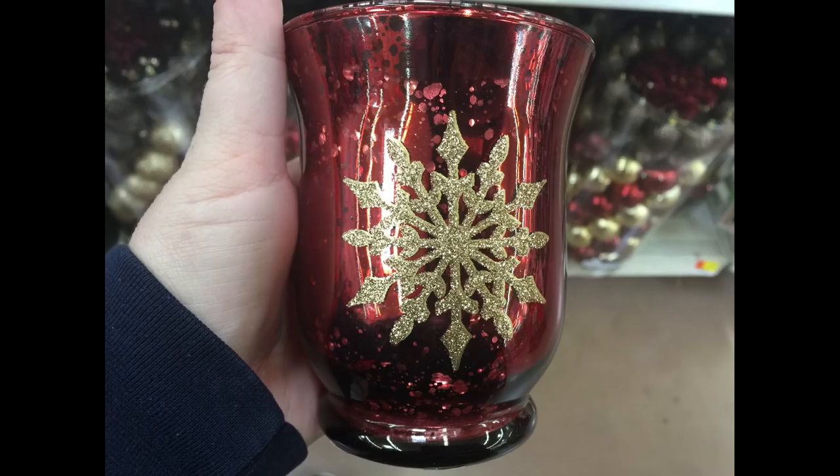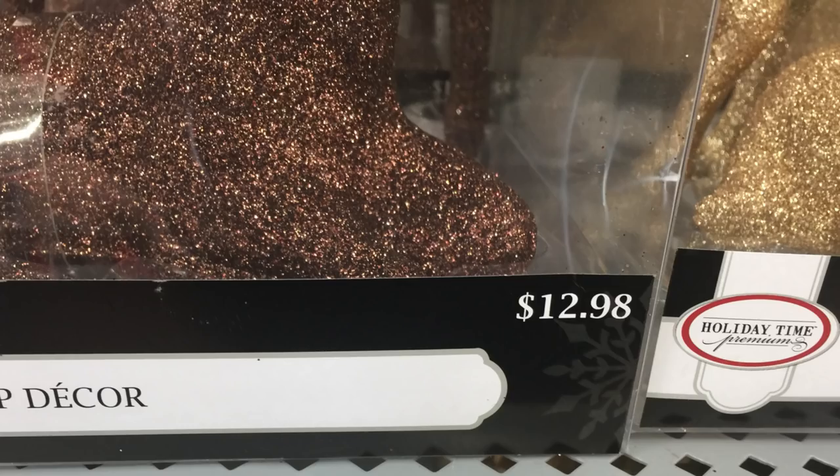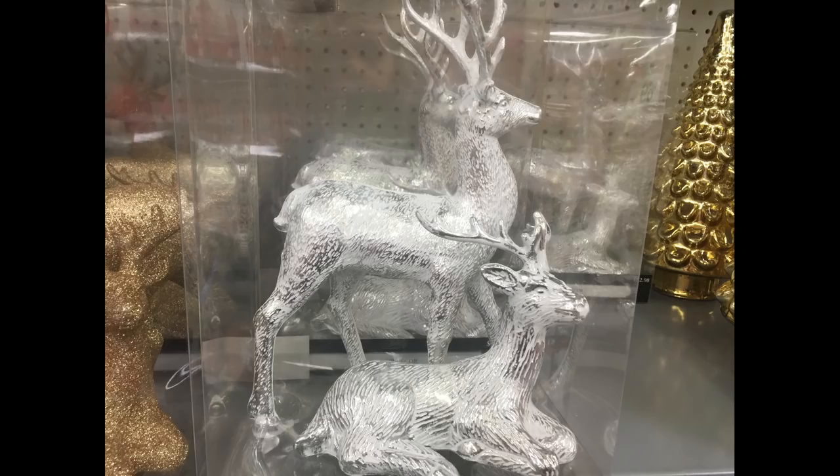For $2.98 they had gorgeous mercury glass votives — one in red with gold, one gold on gold, and even one in blue to match the blue decor. For $12.98 they had large tabletop decorations with deer in three different colors, which were really pretty.